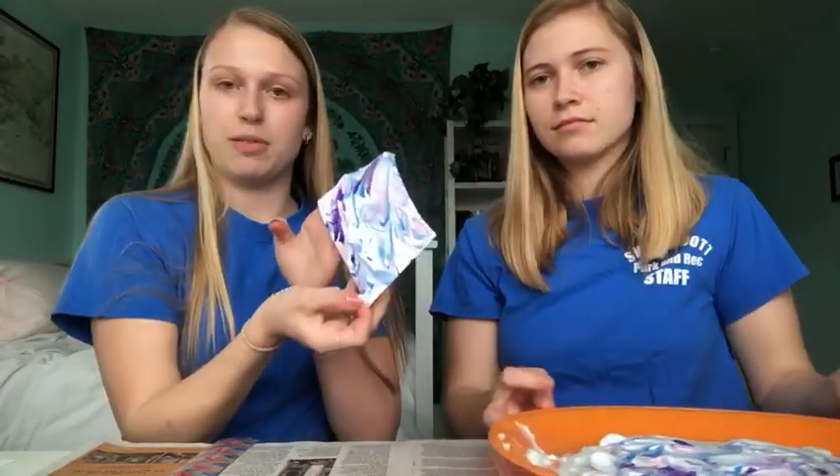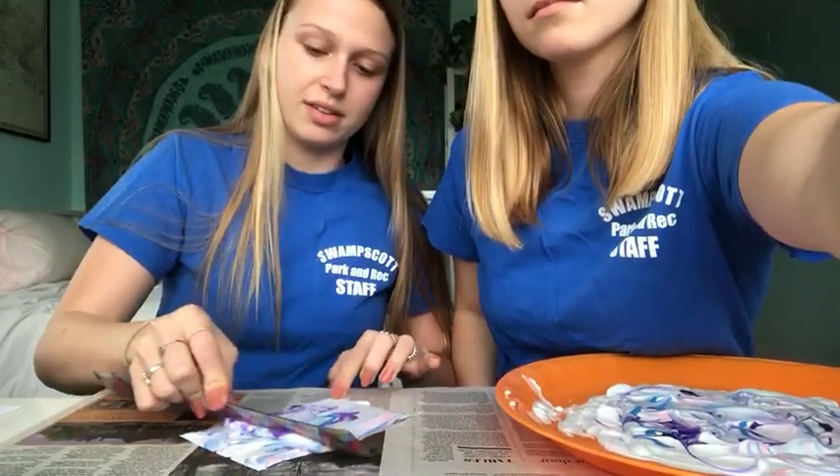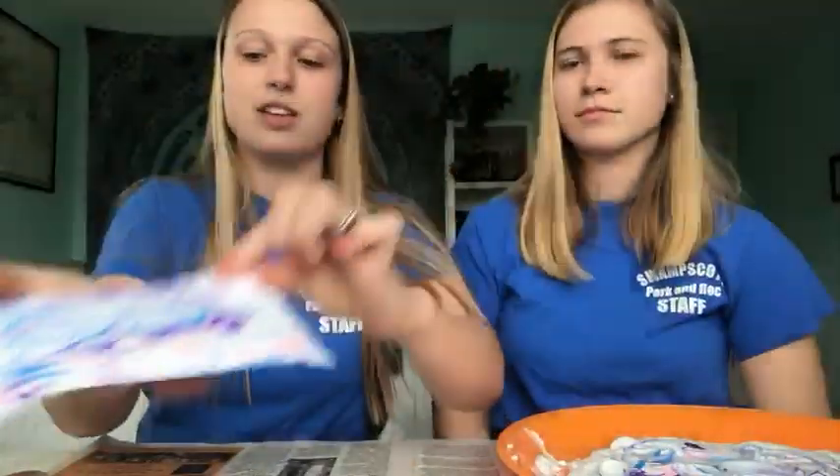It's gonna leave a little bit of a marbled look, and then what you want to do is grab your ruler and scrape off the shaving cream. And here you have the marble paper, as you can see.